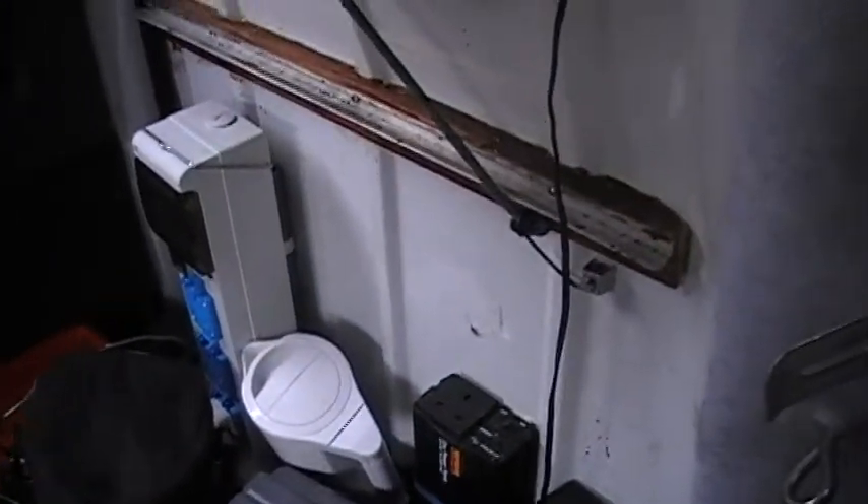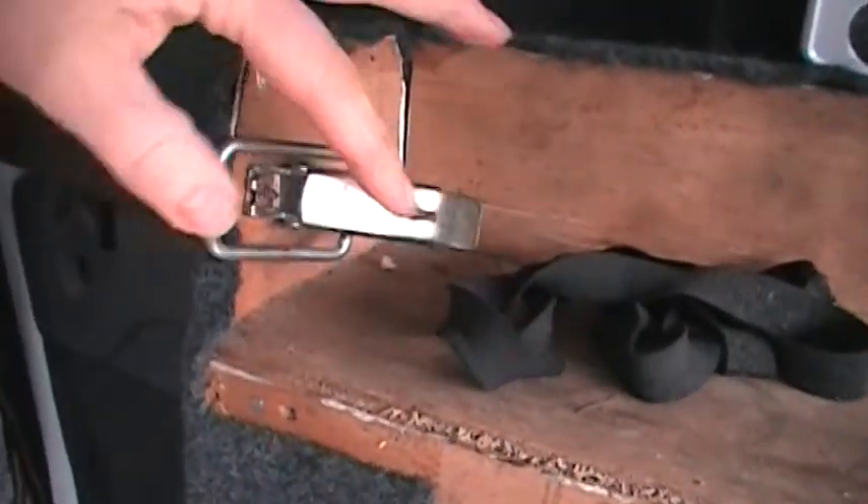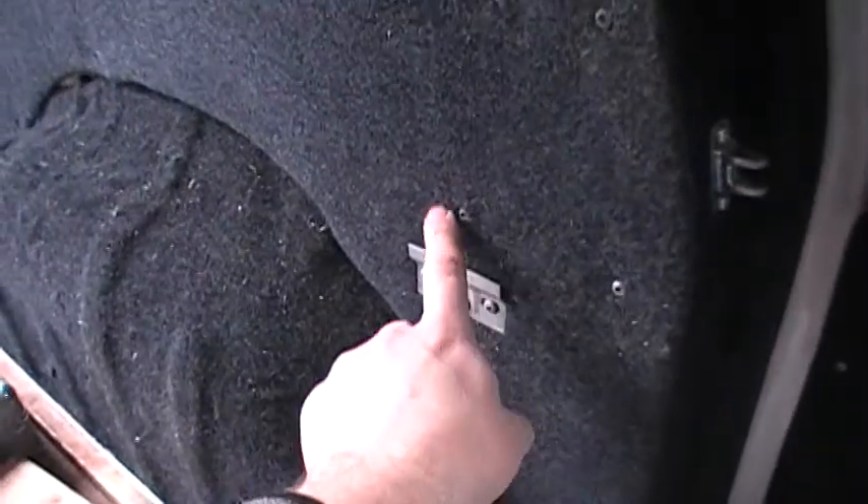Anyway, let's take the shelf out and I'll show you what it's like. There we go, just like that. There are the clips — they just fix into that and it rests on these. Basically you just unclip two clips and do that fastener there and the whole thing just comes out.